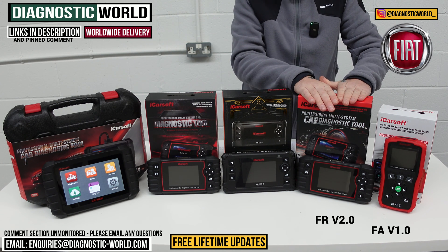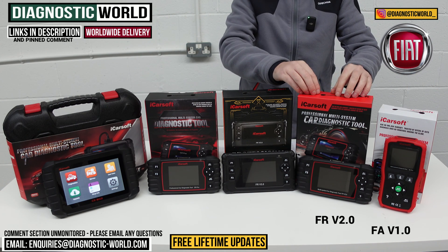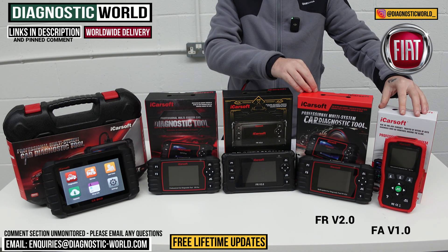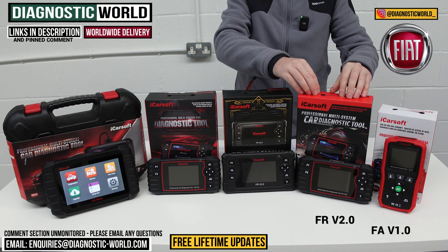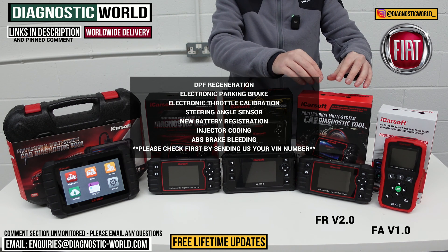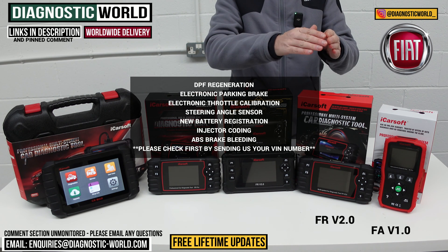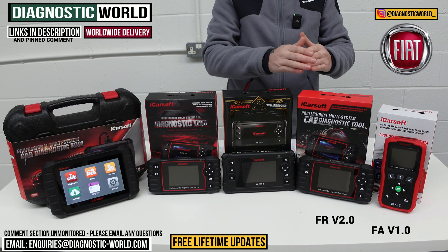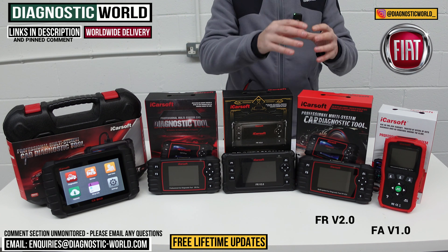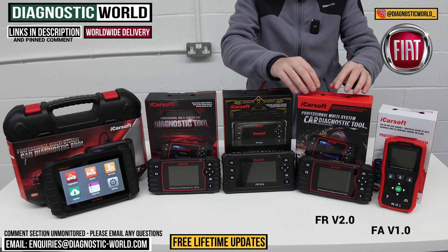We then move on to the FR version 2.0 tool. This tool will do everything that the version 1.0 will do; however, it has more service functionality. The version 1.0 only does oil service resets, whereas the version 2.0 additionally has DPF regeneration, electronic parking brake, electronic throttle calibration, steering angle sensor, new battery registration, injector coding, and ABS brake bleeding. It's very important to point out that it does depend on the specific vehicle, so if you want to make use of one of those functions before you buy the tool, please send us an email with the VIN number of the vehicle and we can check to make sure the tool is going to be suitable for that function on your vehicle.